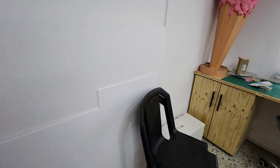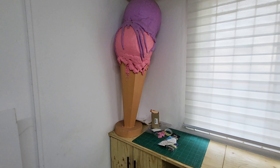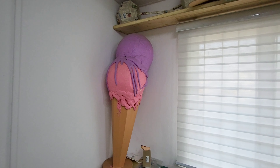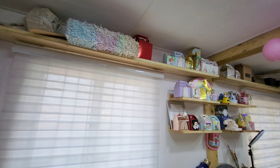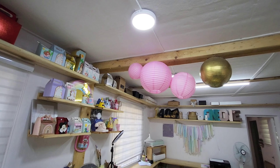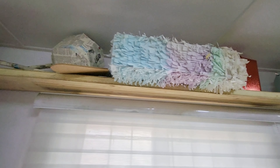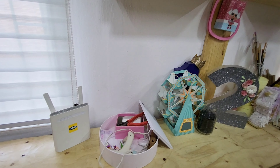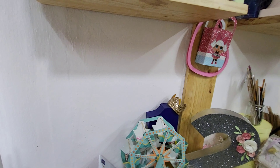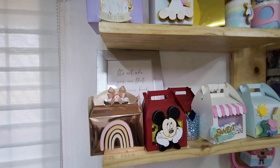These are some foam board sheets here — I use them for crafts as well. I have some sample crafts, things I made earlier, samples or templates. Then I have this shelf at the top. It's not a very high space, about nine feet tall, so I made this shelf that runs all across so I could just keep some items up there for storage.